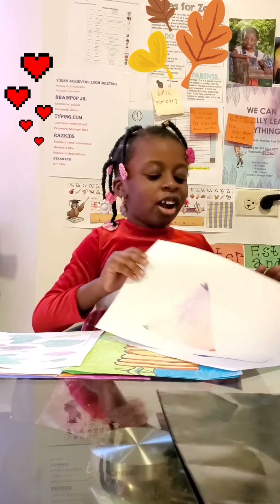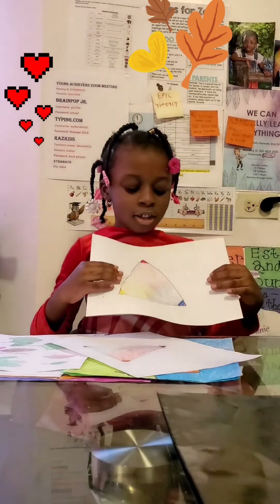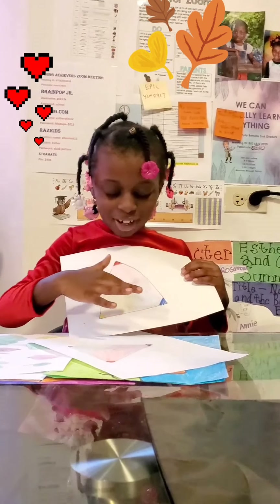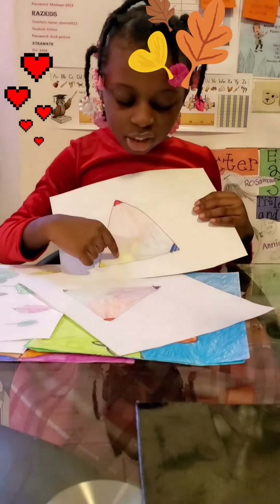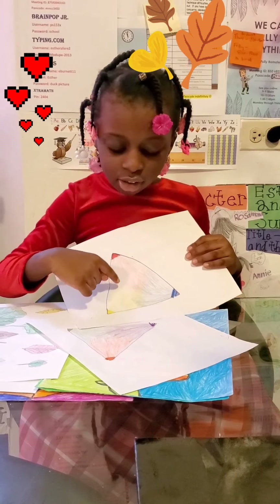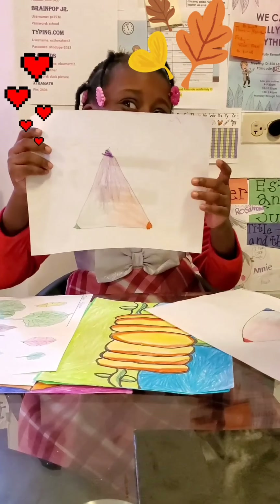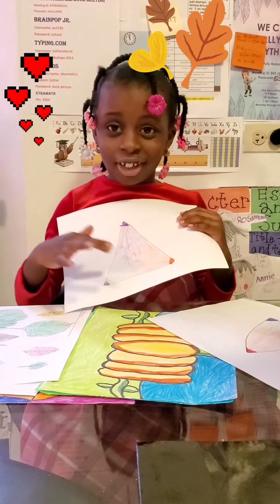So here I learned my primaries. Here is the red, here is the blue, and here is the yellow. Blue plus yellow equals green, red plus blue equals purple, and yellow plus red equals orange. That's why those are the secondaries — purple, orange, and green.